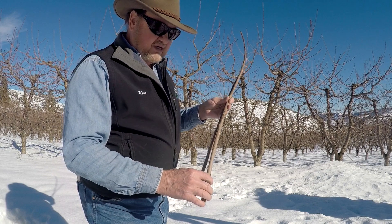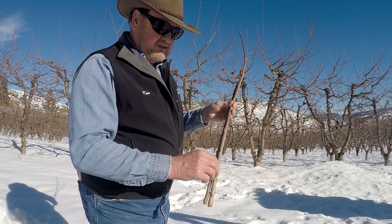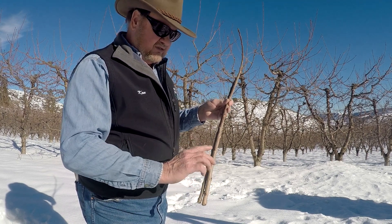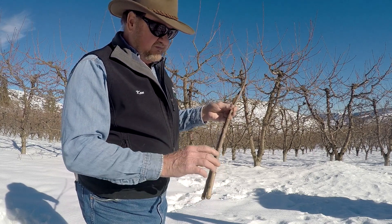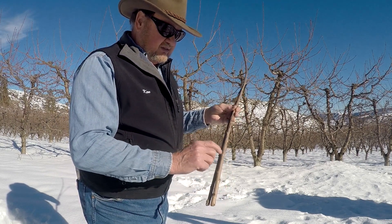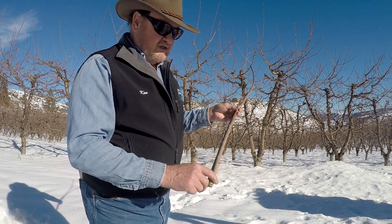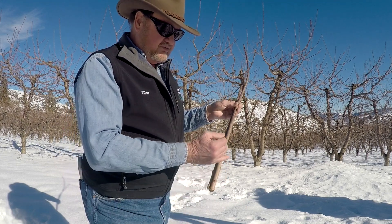If you do the graft after that bud's already activated, it just continues to grow instead of healing in on the bottom end on the graft. It uses all of its stored carbohydrates to force that bud — there's nothing left to heal in the graft. Once that bud shoots and grows, the scion is spent. It's like a flower in a vase — it'll live for a while, that shoot will come out an inch or so, and then it just dies because there's no connection on the bottom end to build a vascular system to feed the nutrients to the bud.